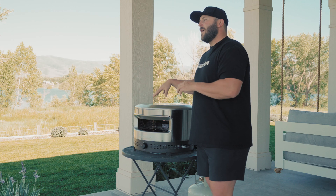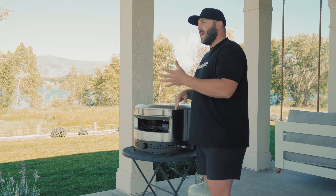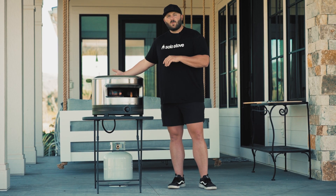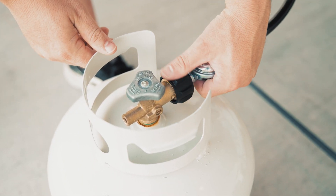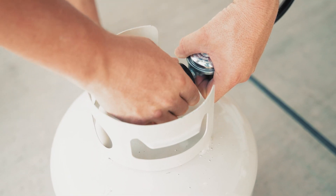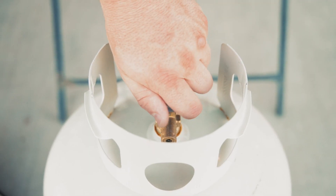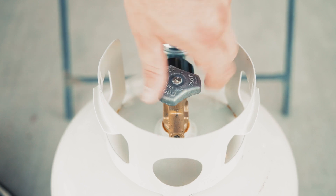Now we're going to connect the tank. Pie Prime runs solely off of propane and today we're going to be connecting it to a standard 20 pound tank. Leave at least 12 inches of space between the rear of the pizza oven and the propane tank. Go ahead and attach the propane regulator to the propane tank valve. If you're ready to start cooking pizzas right away, go ahead and open up the propane tank valve all the way and listen for any leaks coming from the connection.